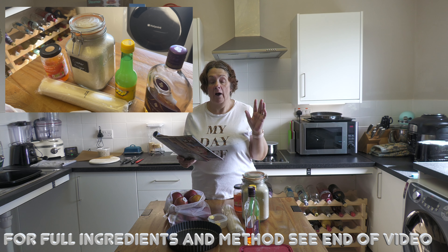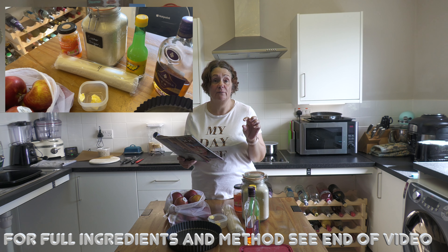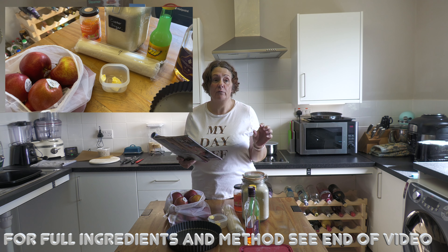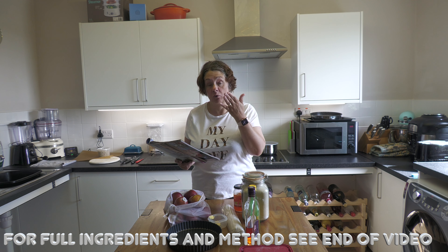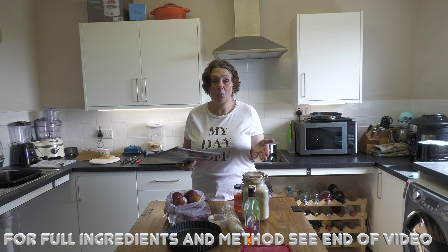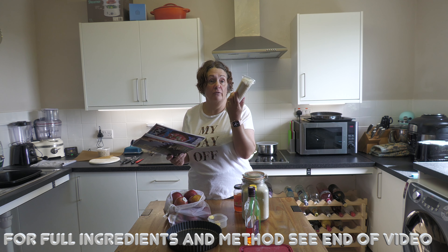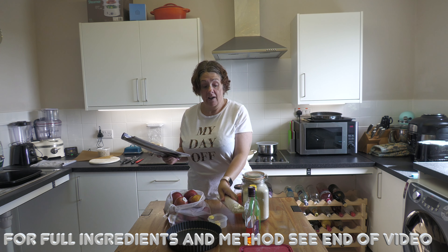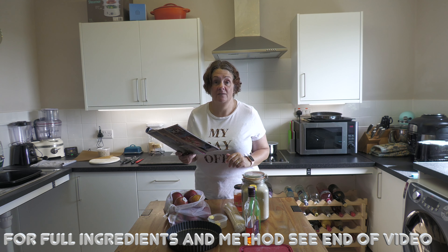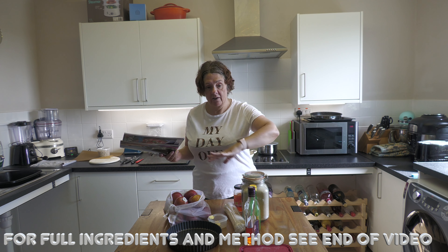The first thing you'll see is an ingredient list for pastry. If you've got time and want to do it, it's not a difficult pastry recipe, but quite frankly I can't be bothered, so I bought a sheet of shortcrust pastry — this is a shortcrust recipe — and I'm going to use that to save a bit of time.